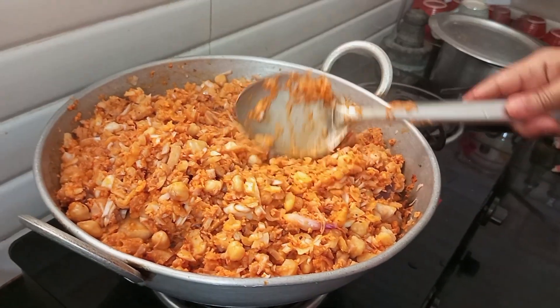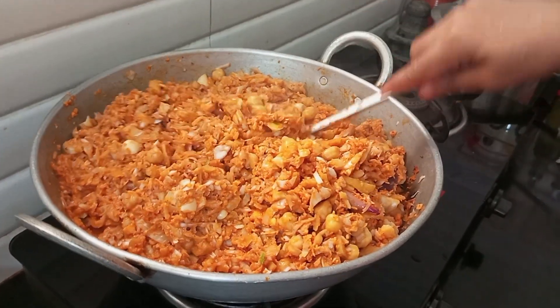We are ready to make a special dish with cutlery.